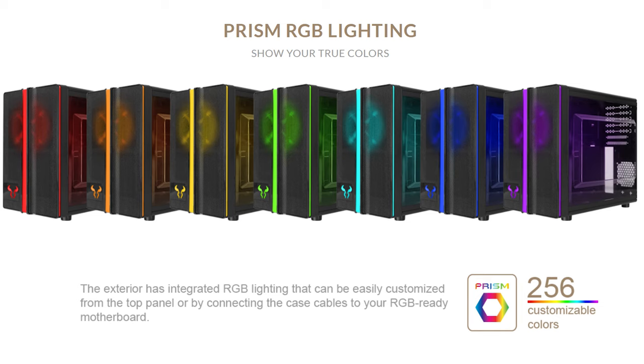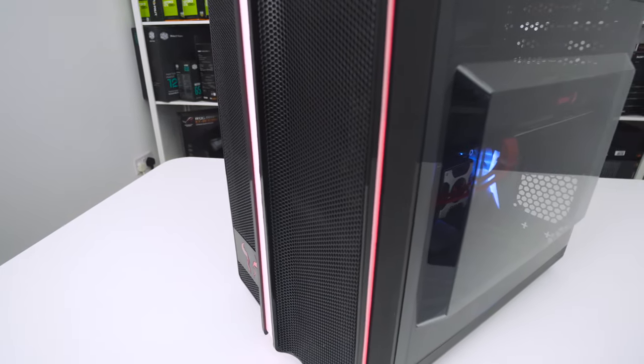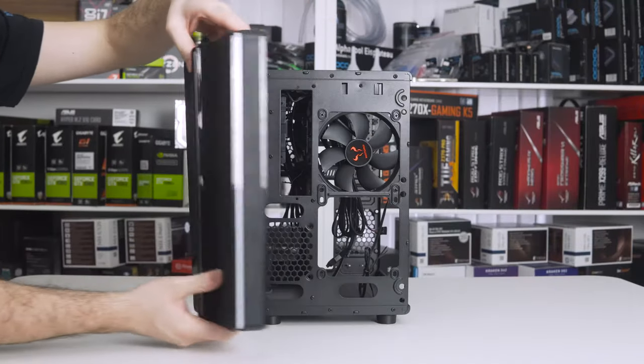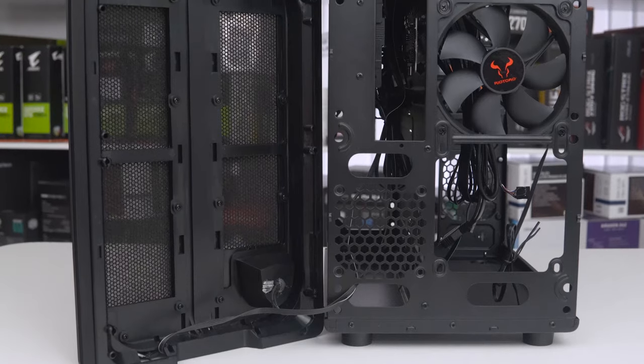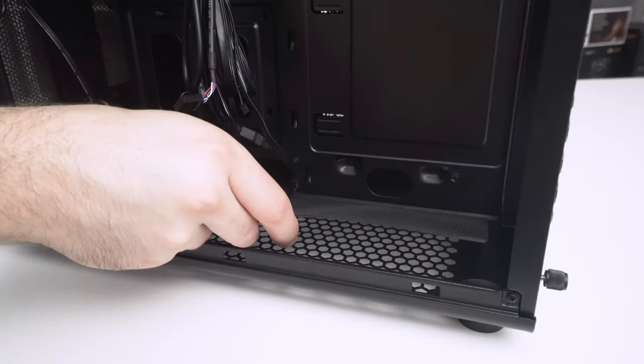Some people may complain that 256 colours are not enough, but frankly we disagree — it's more than enough for a chassis. Those wanting every colour of the spectrum are just, well, too needy. If we pull the front panel off, we find easy-to-clean dust filters in the front of the case, and likewise at the bottom of the case.